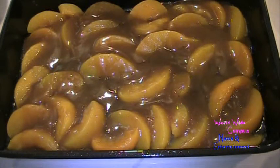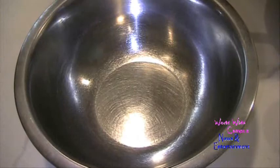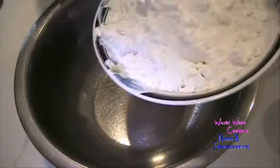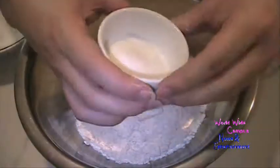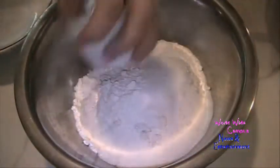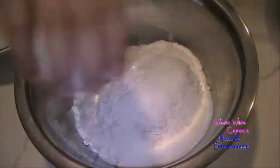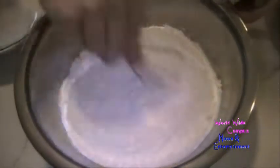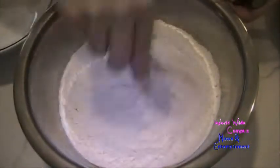We're going to move on to the battered biscuit topping. In a large bowl, put about 3 cups of all-purpose flour, followed by a quarter cup plus 2 tablespoons of granulated sugar, 2 tablespoons of baking powder, and a half teaspoon of kosher salt. Give that a little whisk to stir it up.